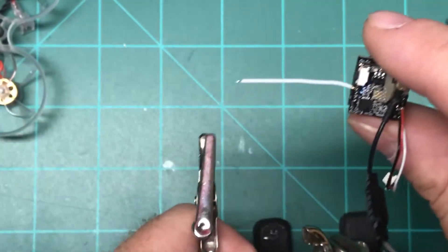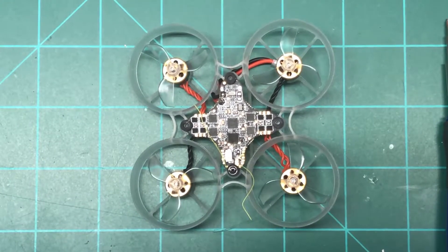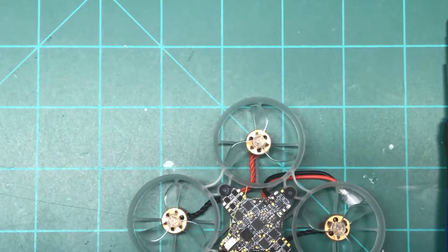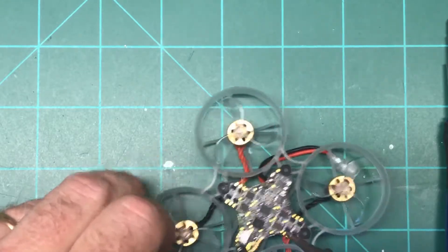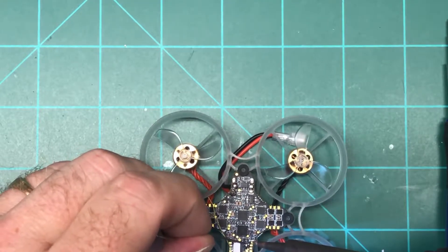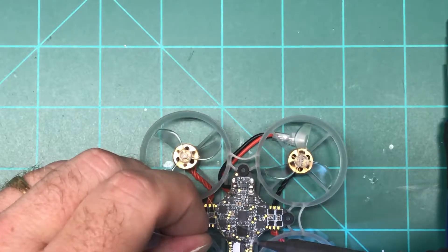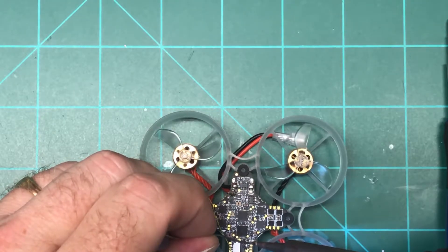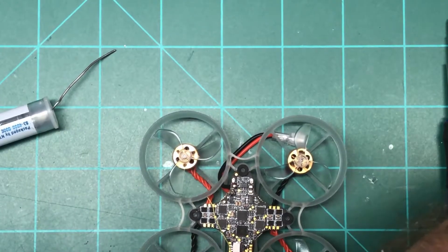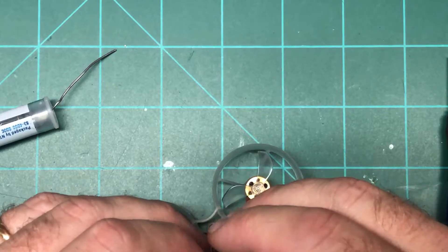All right, that looks good. I'm hoping this is all in focus because I can't tell. So what we're going to do is attempt to tin the pad I need, which is the very last pad. I know my tip is a little big, but I'm going to do a little bit.